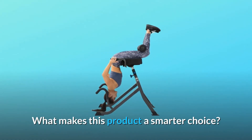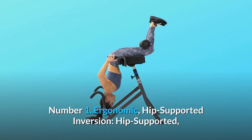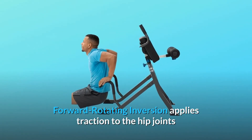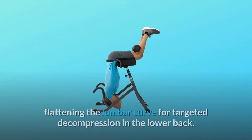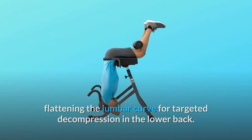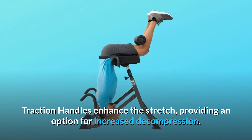What makes this product a smarter choice? Number 1: Ergonomic Hip-Supported Inversion. Hip-supported, forward-rotating inversion applies traction to the hip joints and spine in a bent knee, bent hip position, flattening the lumbar curve for targeted decompression in the lower back. Traction handles enhance the stretch, providing an option for increased decompression.